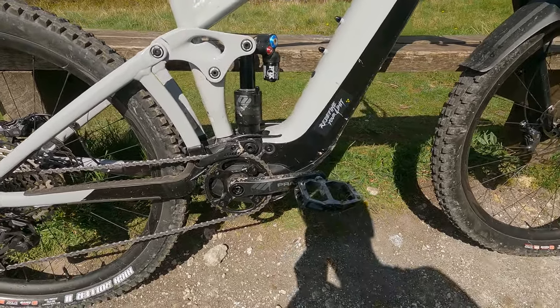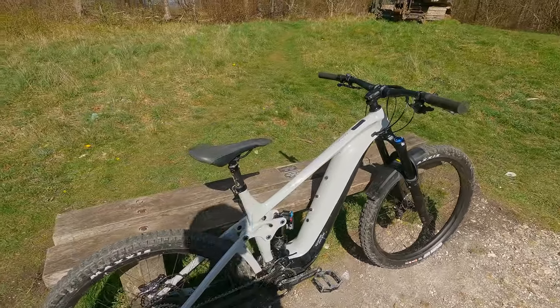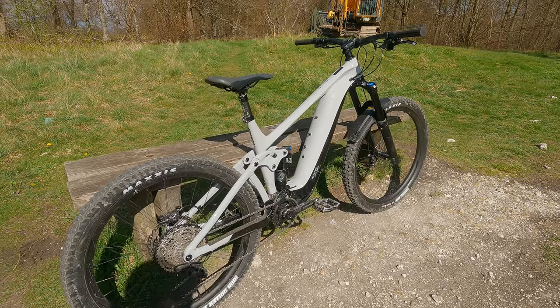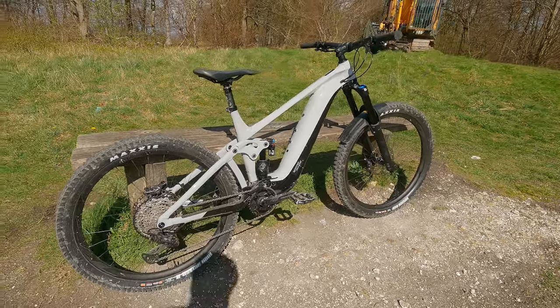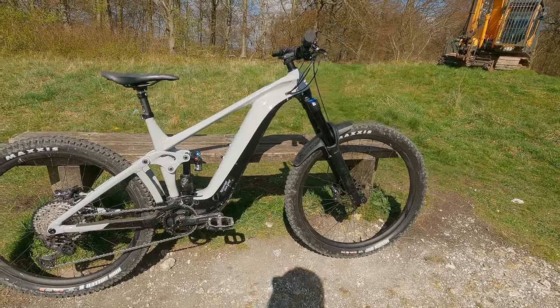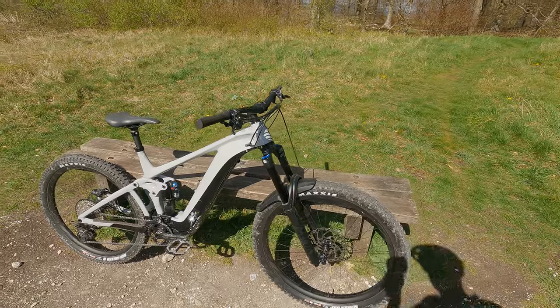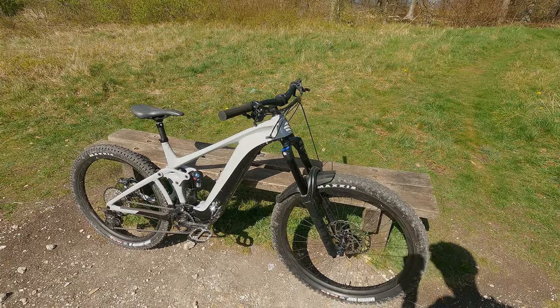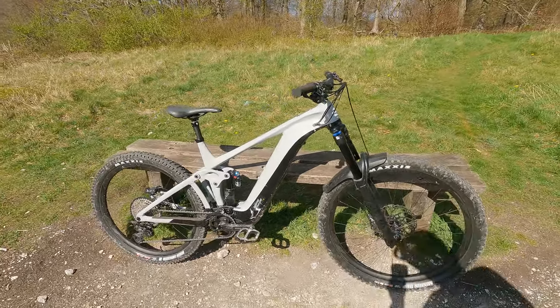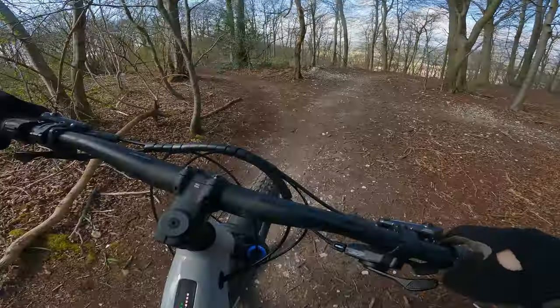I got this from Solent Cycles in Fareham — they did a really good deal for me. If you're interested in any of the Giant range or just bikes in general, I do highly advise you go over there or at least speak to those guys, because they were so helpful. I ordered this while I was away and they kept it in the shop for over a month until I got back.